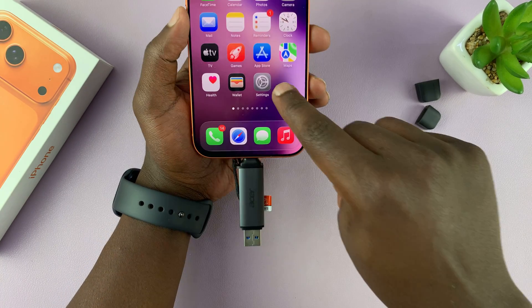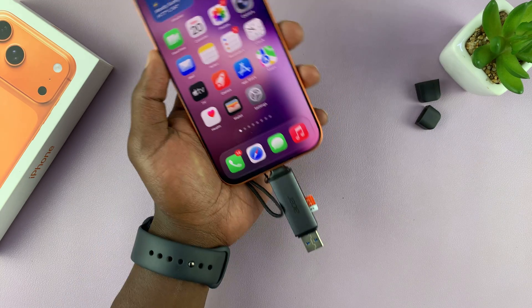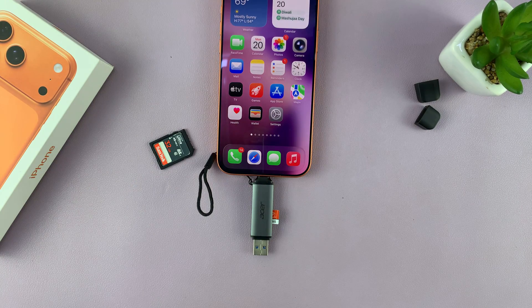So you can just connect. You can download movies from your phone and watch them on a TV. It's very, very versatile — it's the one SD card reader you didn't know you needed. Anyway, thanks for watching and good luck.